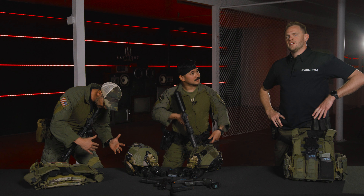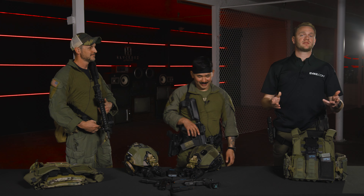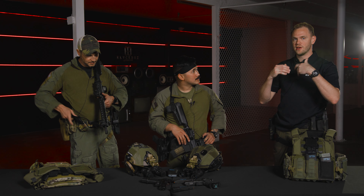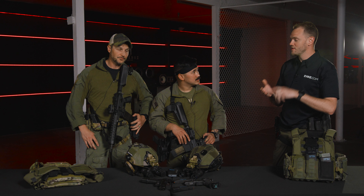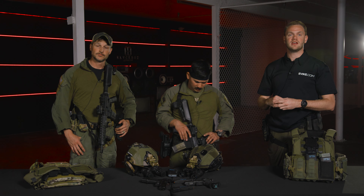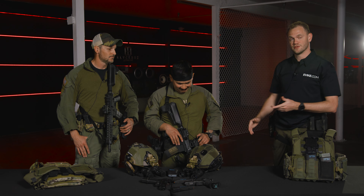That just about wraps up ways to manipulate a sling, ways to operate your rifle while utilizing a sling, and the advantages of using a two-point sling. If you want to learn even more, stay tuned to the rest of the Cross Trainer Series here on our channel. Thank you guys for being here — see you next time.